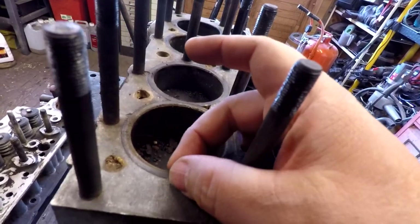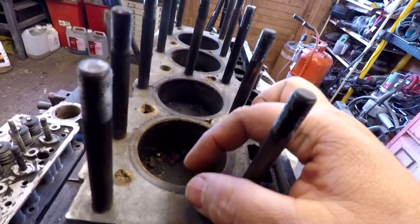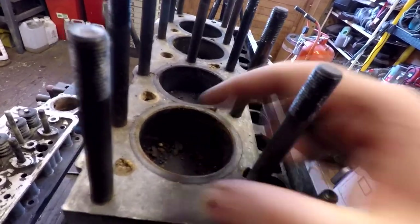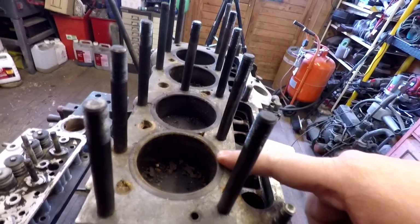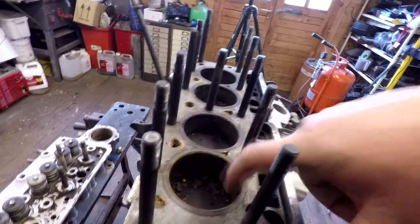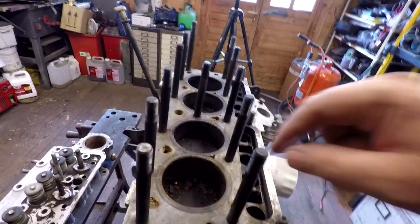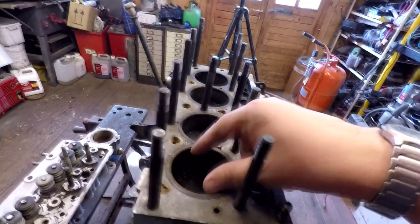One other thing that identified this wasn't the 700cc was the actual diameter of the liners themselves. On the 600cc and 700cc they were a lot thicker, whereas the 750s and 850s had considerably thinner liners, as we can see here. I actually measured the diameter and it confirmed the 750/850 size — though on the 850 the stroke is a bit longer.